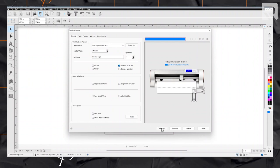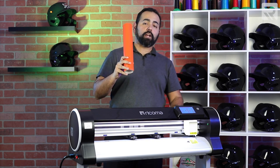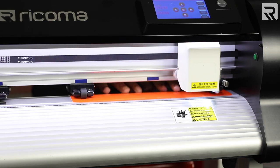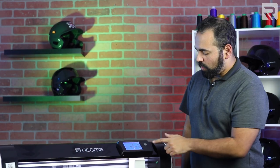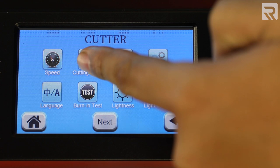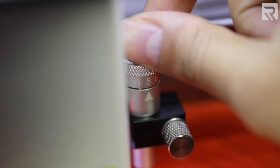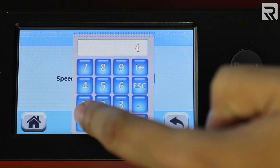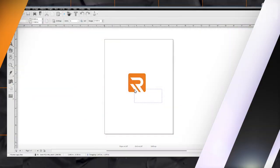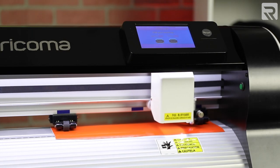Now we're going to do an area test just to make sure that the cutter will cut the vinyl. I'm going to load my vinyl sheet into my cutter and lock it in place. Because we are using sticker vinyl, we don't have to feed it upside down on the cutter. I'm going to go to settings, set my cutting force to 200, the blade is going to be at level 4, and my speed is going to be 400. I'm going to select my design, click on the cut icon, and do an area test. Now that that's set, let's get cutting.